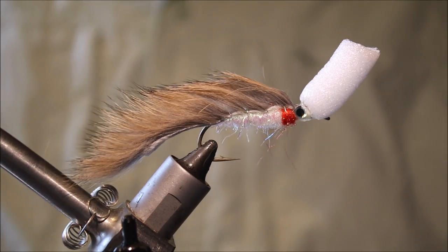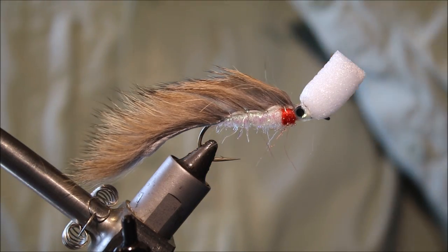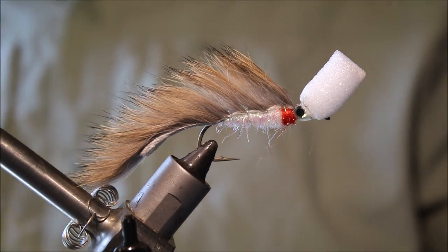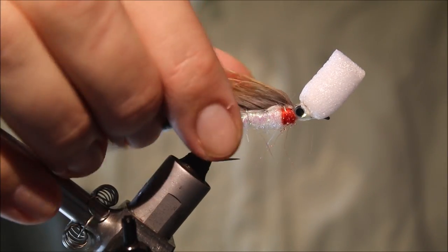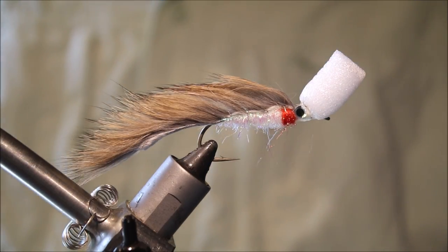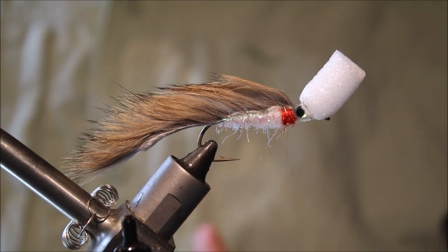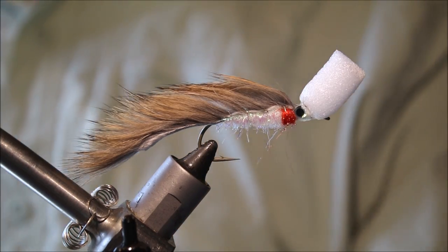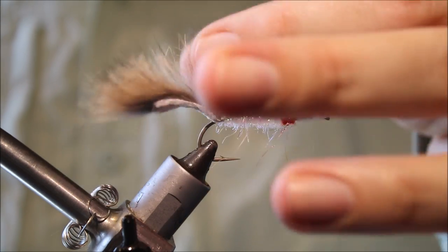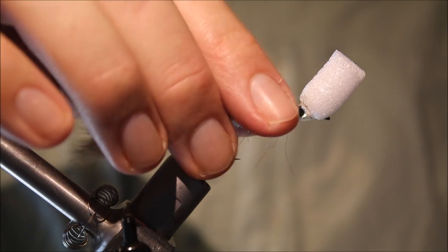And that's it — that's the Suspender Fry. I'll trim the foam back just a little bit; it should be plenty. Really, really effective pattern for trout, especially at the back end of the season if you live in the UK. It works really well for bass as well, especially if you cast it near some cover, give it a pop, and just let it hang there. Really effective pattern. I hope you enjoyed that and found it useful — if so, please give me a thumbs up below, and remember to like and subscribe to my channel. Thanks very much for watching, guys — tight lines!